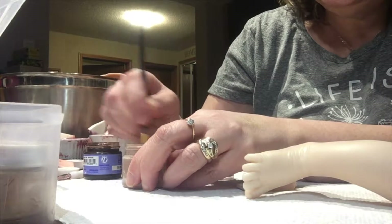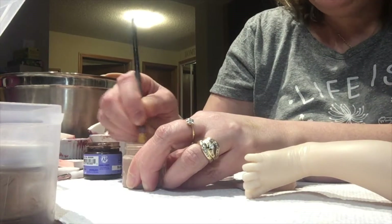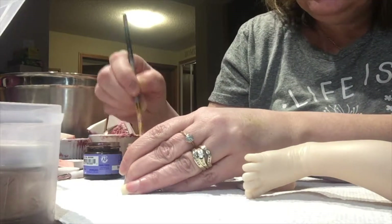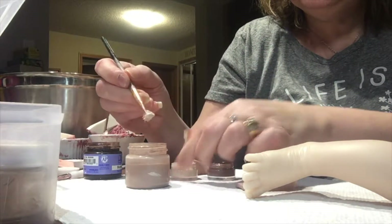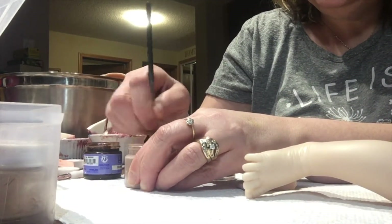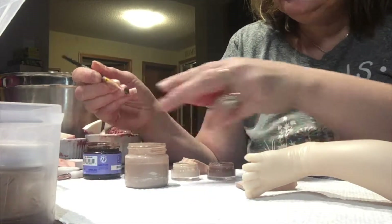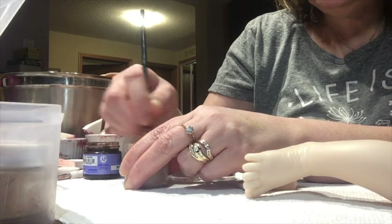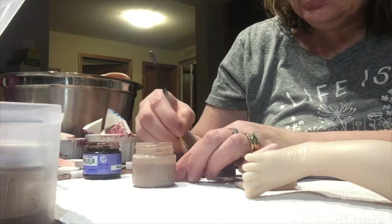A little bit — same amount as the flesh o4. It still looks a little bit too dark for me, so I'll add more flesh o8, the same amount again. On the brush, just a touch of burnt amber — very little. I'm going to add a little bit more flesh o8 again, so that's three of those.